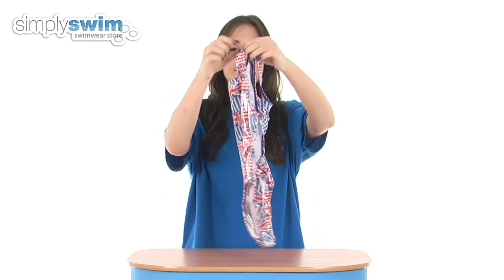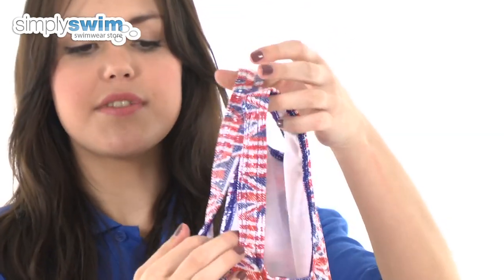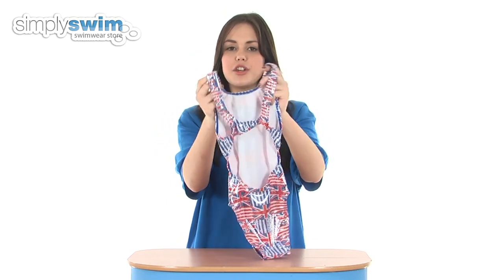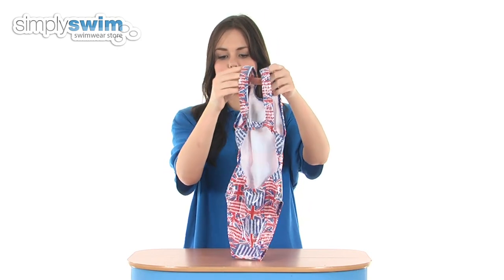Taking a look at the back, as you can see it has got the square back, so it will sit comfortably below the shoulder blades. The thin straps reduce any unnecessary pressure on the shoulders so you can perform a full range of movement for your strokes, and again enhance the comfort levels.